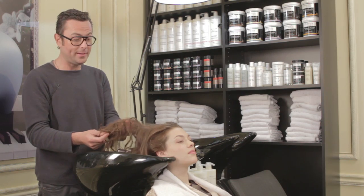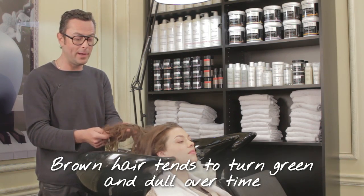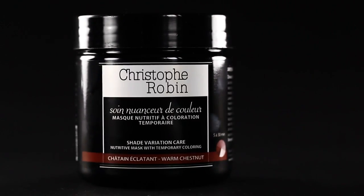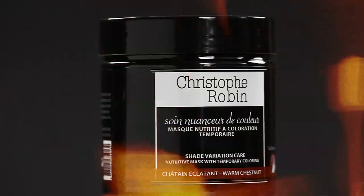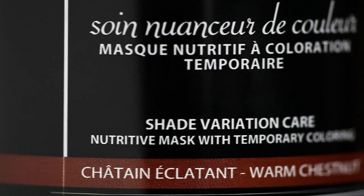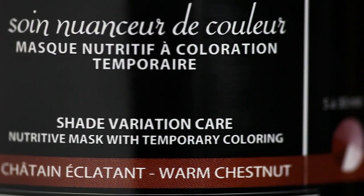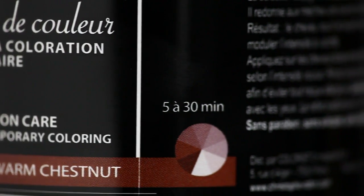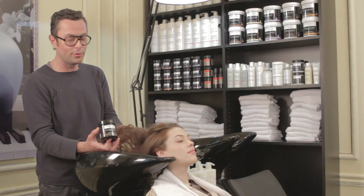What does Pecha need? Her hair needs both repigmenting and care, so today I'll use Shade Variation Care in Warm Chestnut, which is wonderful for a natural light chestnut hair with lax glints. It's also great for ash blonde and light chestnut hair that we have in Europe, which go a little dull and grey. This will give deep care while repigmenting it with a lovely natural golden glint. It looks almost like Nutella.